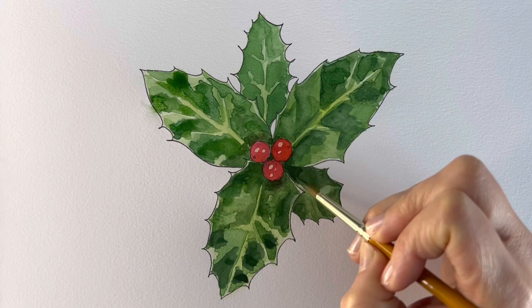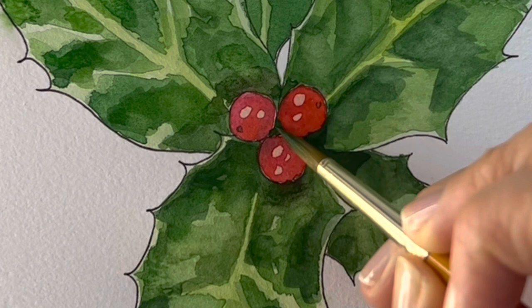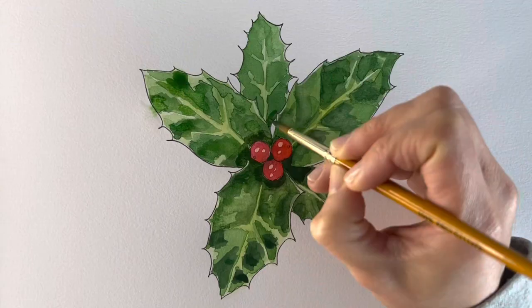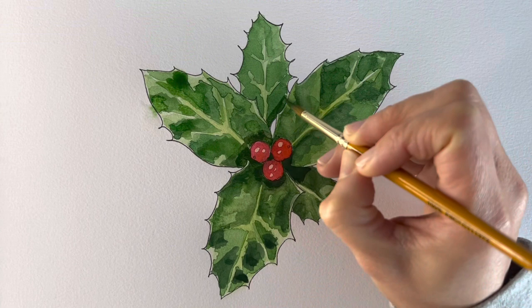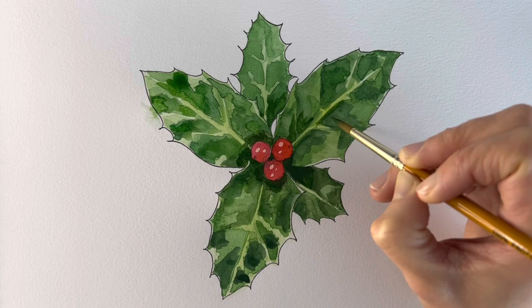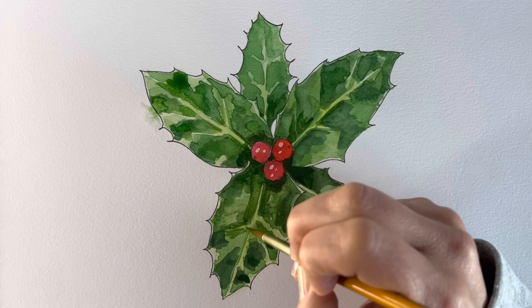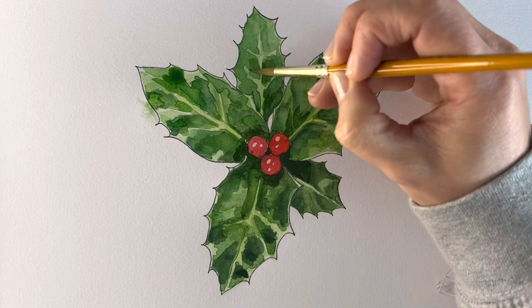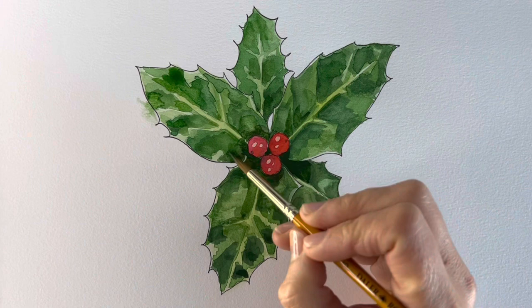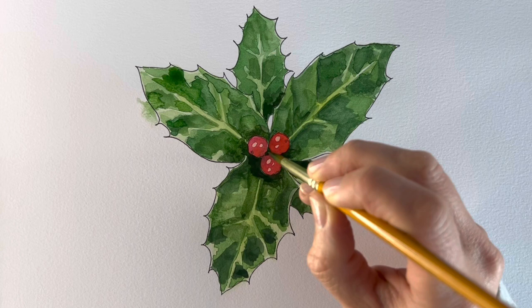Now going in again, even darker. On the bottom layer I always kind of moved on. I've let it dry and here's the finished product.